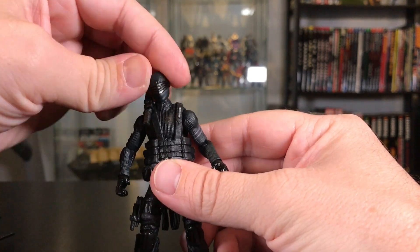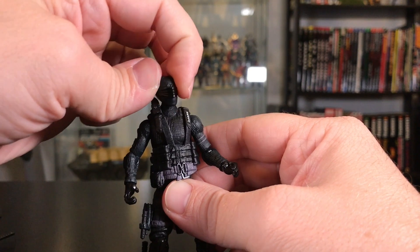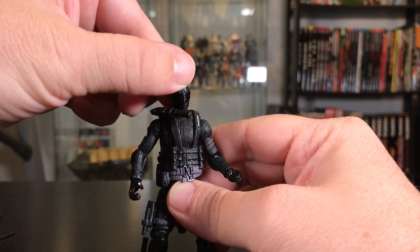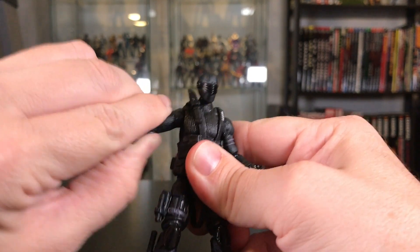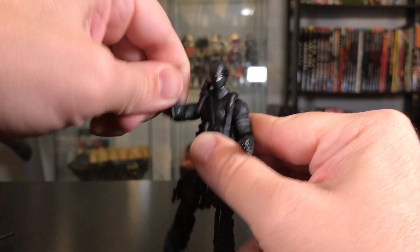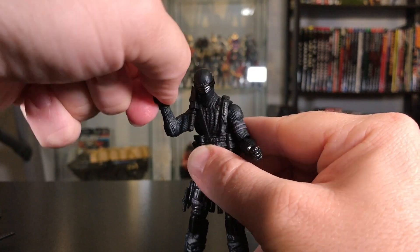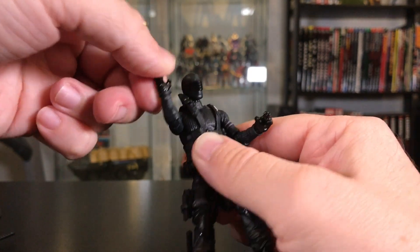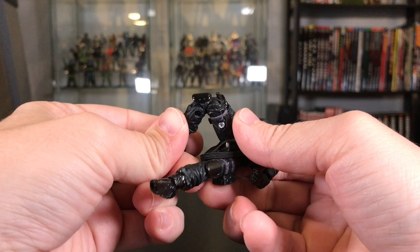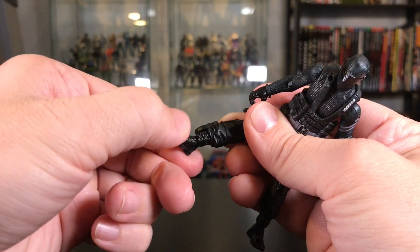Let's look at his articulation. He has a ball joint on the head, so there's a nice range of motion with nothing really blocking it too badly. His shoulders come up pretty far and can do a full 360. Single jointed elbows with a 90-degree bend. 360 rotation at the wrist and then another joint on the side of the hand. His legs come up about so far. He's got double-jointed knees. 360 rotation at the ankle and then another up-and-down joint there as well.